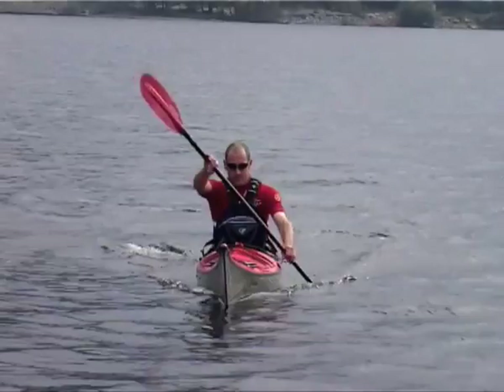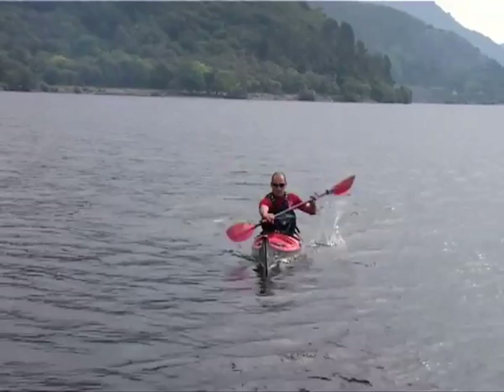As the top hand guides the blade forward, fully extend the top arm to maximise upper rotation.